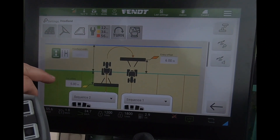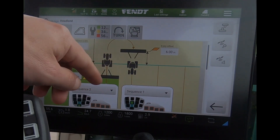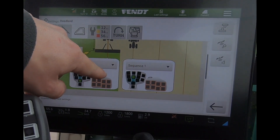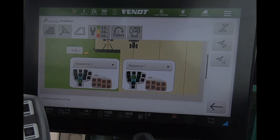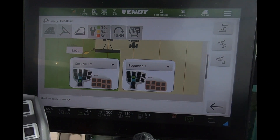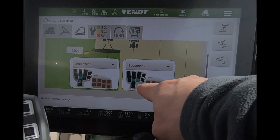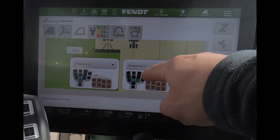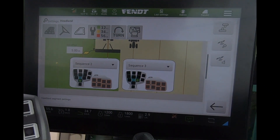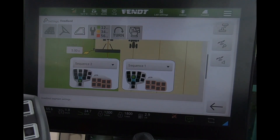When looking at our headland settings and getting our go-end sequences for headland control triggered by this line — just to help visualize which button we're programming — we now get a new additional box here showing us which button. If I change that to sequence three, it moves and tells me it's on the smaller of the go buttons, helping me know which button I'm programming for that particular automatic triggering.